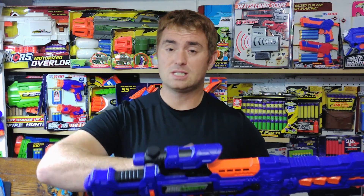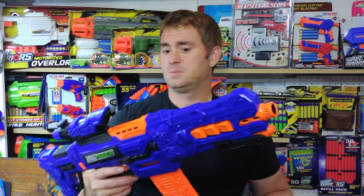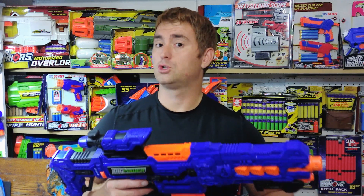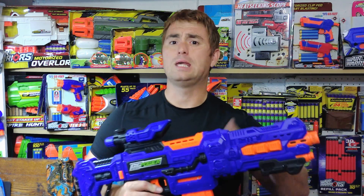Big Power Electric does mostly all semi-auto flywheelers for now, as their initial release, running on six AAs with that rev trigger, and very much a Dart Zone or Adventure Force Spectrum kind of look to the base blaster, with different body kits surrounding it.